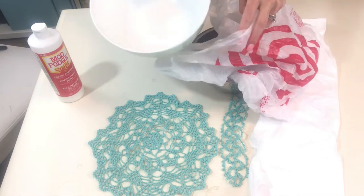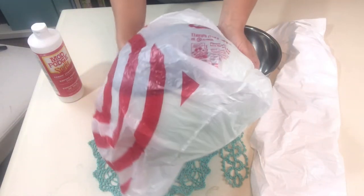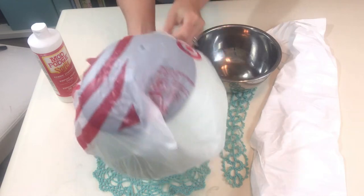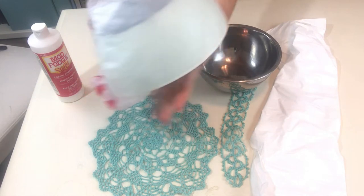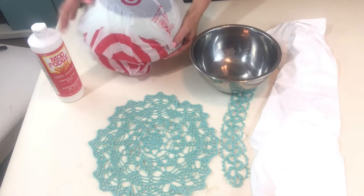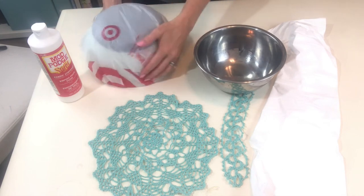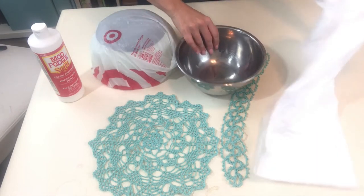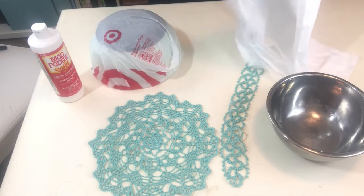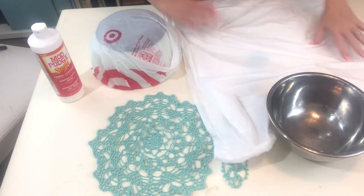First we're going to take our grocery plastic bag and put our bowl in it. This is the bowl that we're going to be putting the doily on once it's all covered in Mod Podge. This plastic bag is just going to protect this bowl so that it's not all covered in sticky Mod Podge for a day or two. We also want to take our garbage bag and lay this down over our work surface, just so that we don't get Mod Podge all over the place.